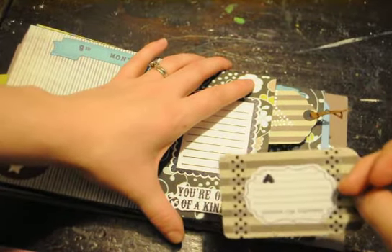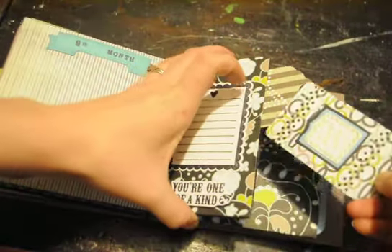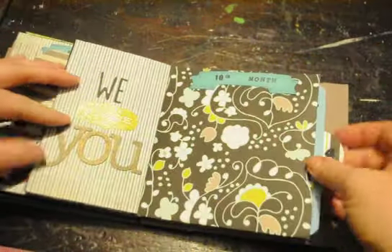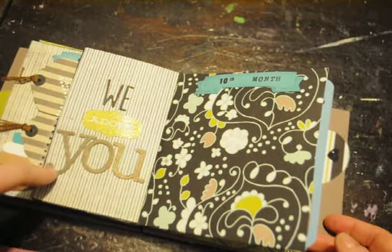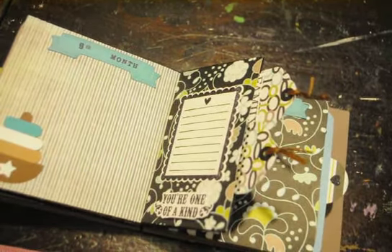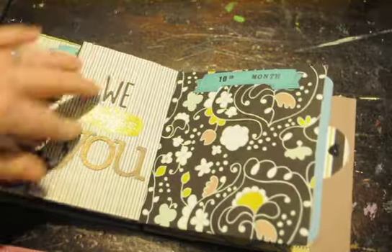There's another tag. I used some washi and a Technique Tuesday sentiment — one of those really teeny tiny ones that I just got, and it worked out perfect. I did a little bit of embossing. And then there are some chipboard letters that I cut out with my new Alphabet die from Memory Box. I used my Heidi Swapp Color Shine sprays — the new ones that just came out at Michaels. I used the bronze to spray that.